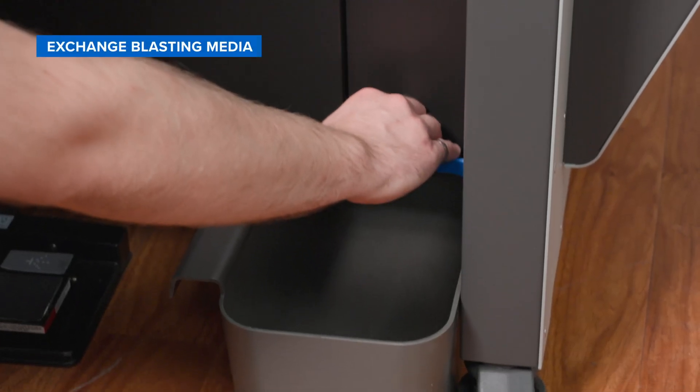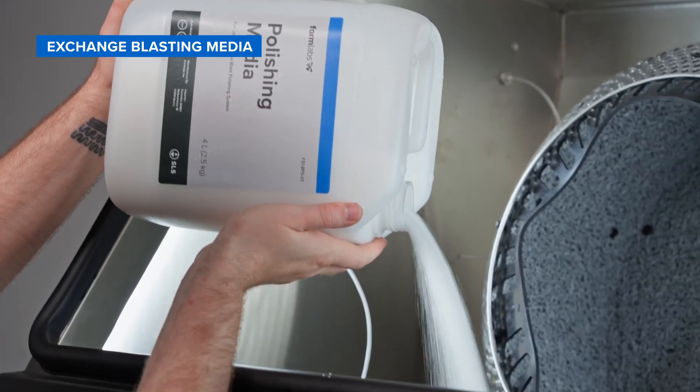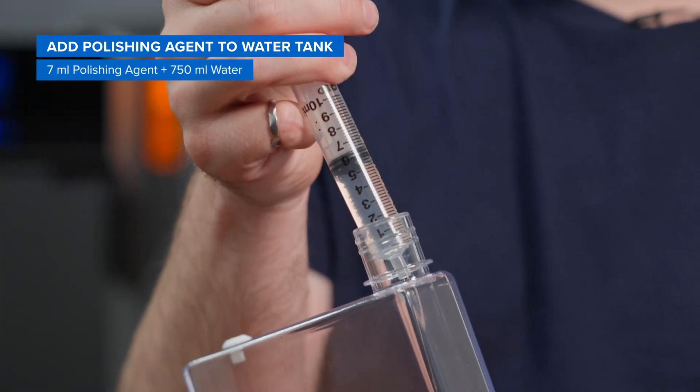Finally, we'll empty the media hopper if we already had glass media, pour in our polishing media, and fill up the water tank with polishing agent and water.